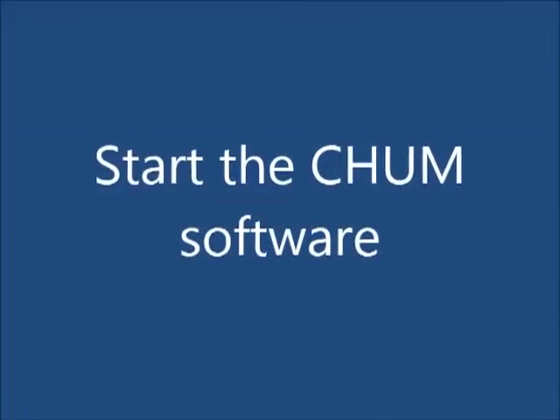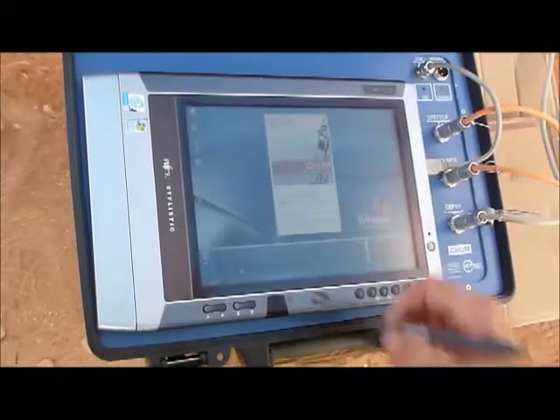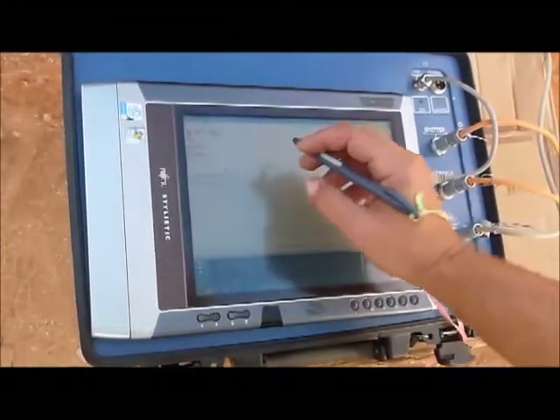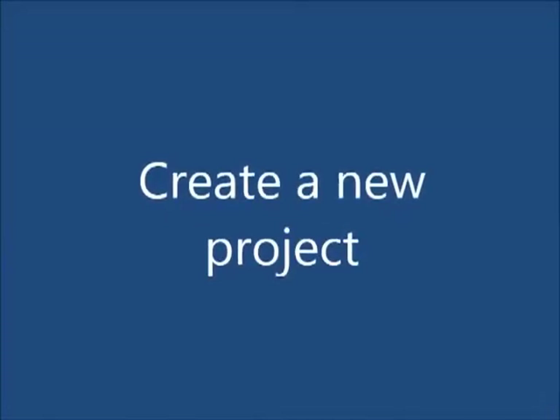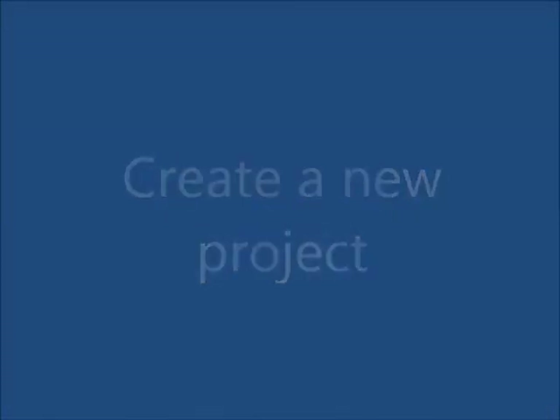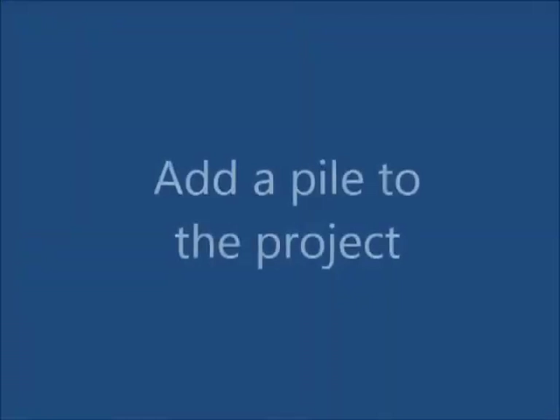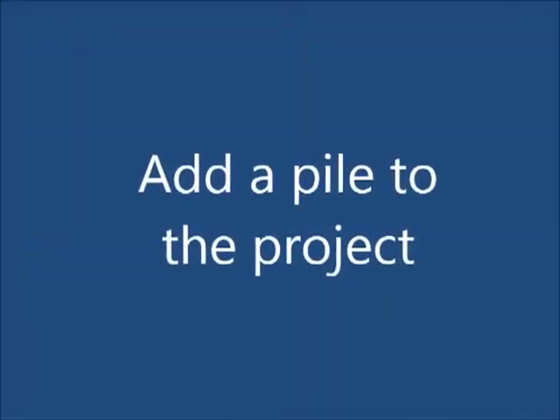Start the CHARM software. Create a new project. Add a pile to the project.